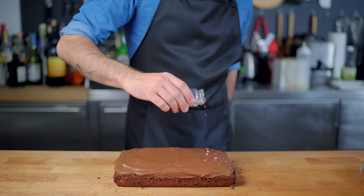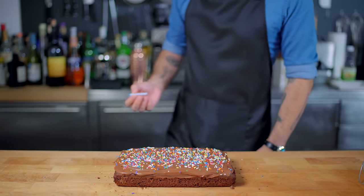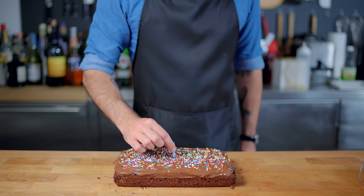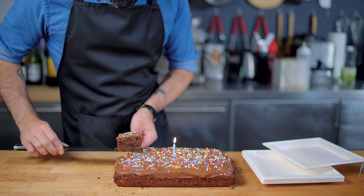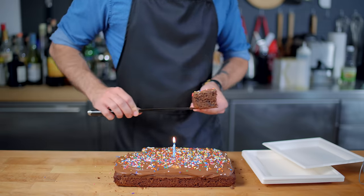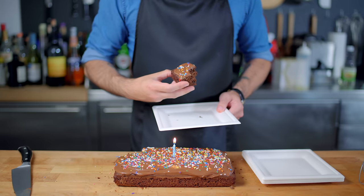Since we're going this far, we might as well throw some sprinkles on there — rainbow colored only, because chocolate would just be redundant. Now, for all my trash talking, this is actually a pretty damn good brownie, even by cake standards. It's still very moist, it has a nice density.